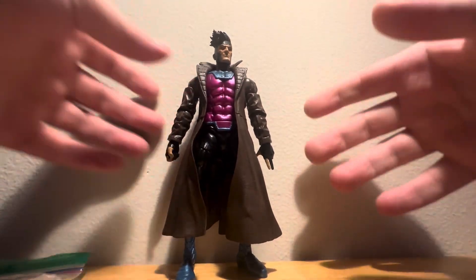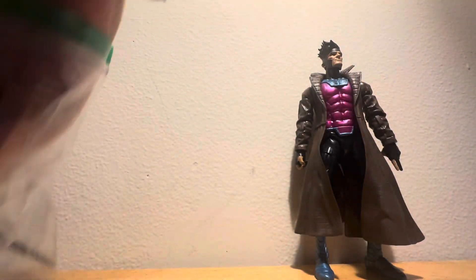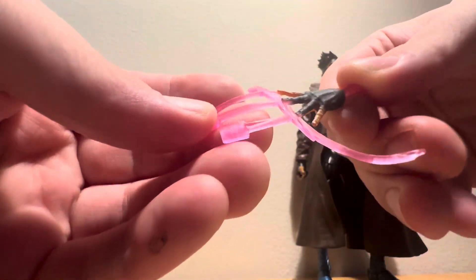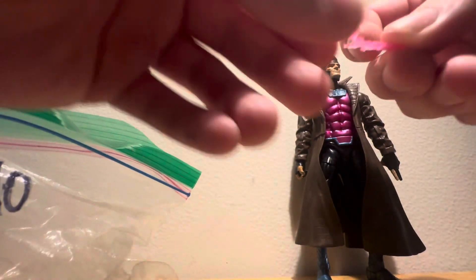So let's take a look. This is the figure that I got. The head sculpt is really cool. I can put accessories — I got accessories. This is another accessory he comes with. Really cool accessory.